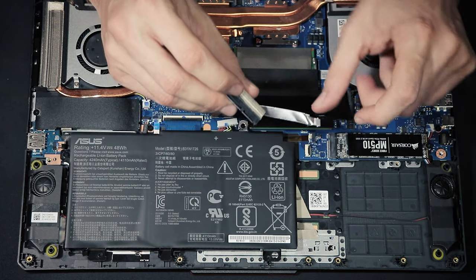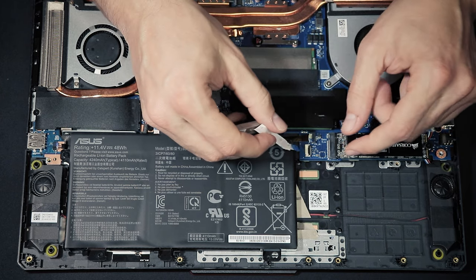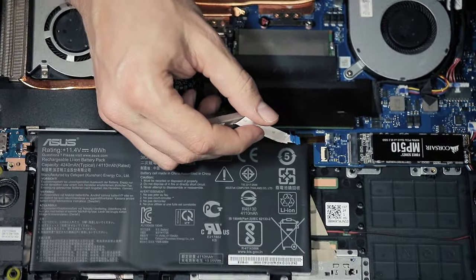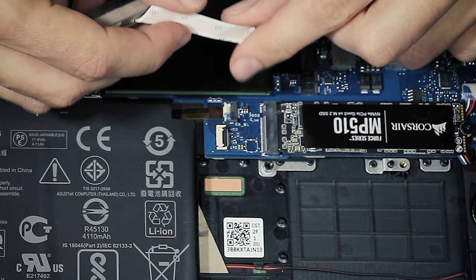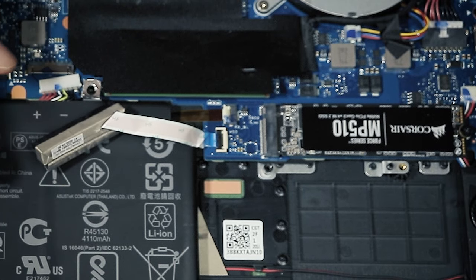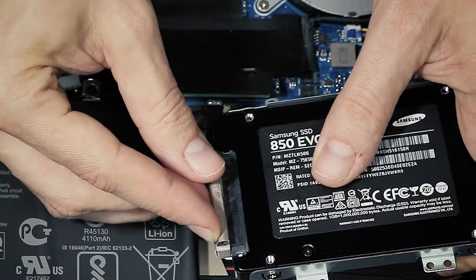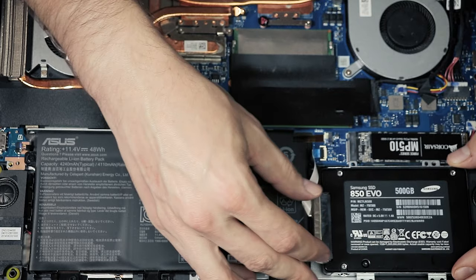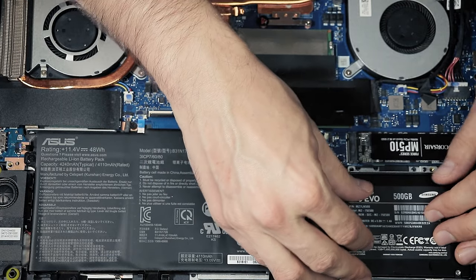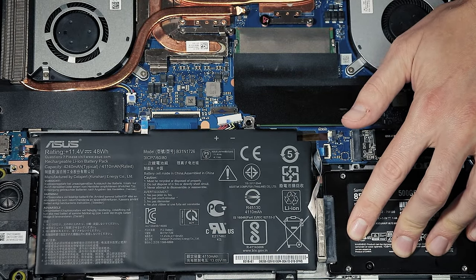The next step is to first insert the small cable into the connection on the mainboard, because it will be harder to do later. Open the black plastic locking lid, slide the cable in, and close the lid. Then connect the other end of the cable to your SSD, place the sled back inside the laptop, and fixate the SSD by re-inserting and tightening the screws.